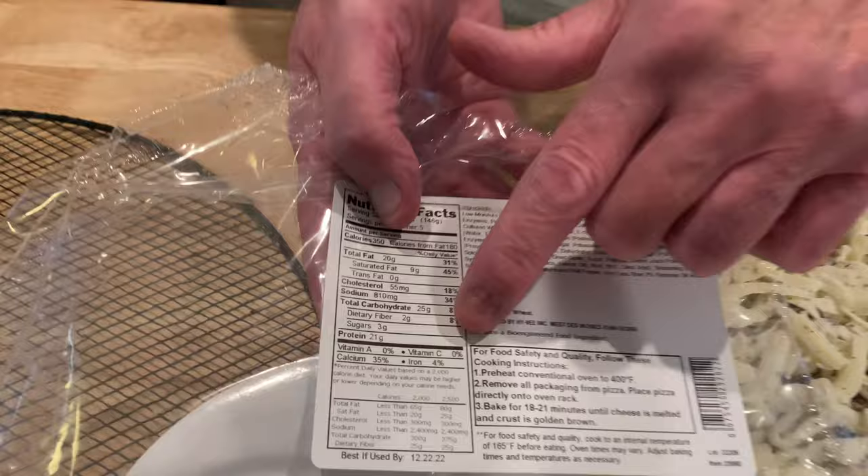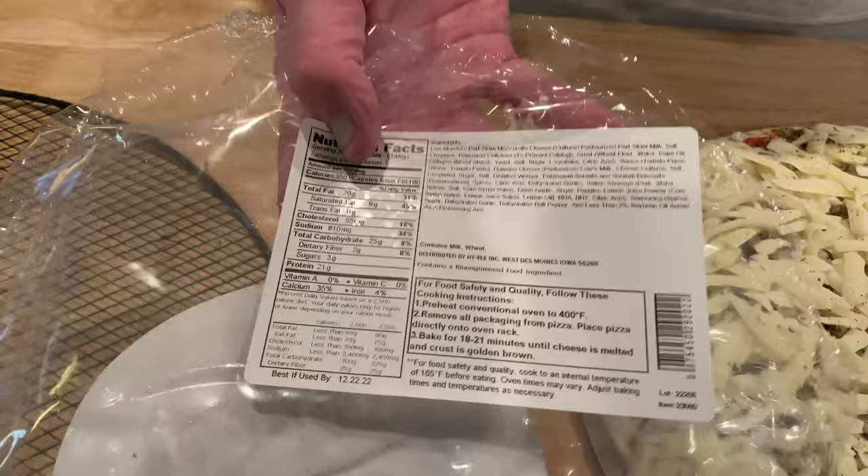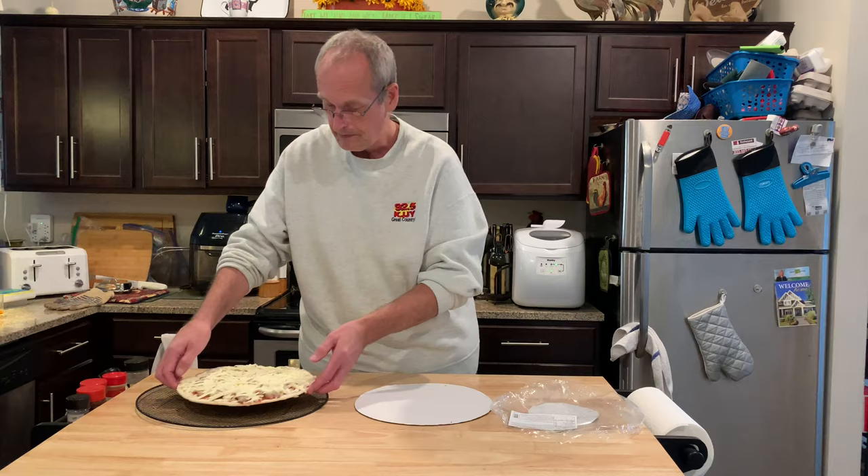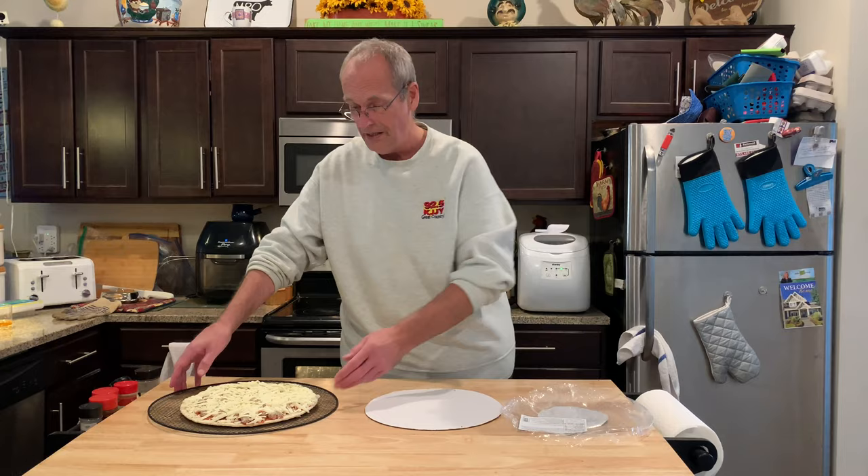Most frozen pizzas are like 425°, but this one is 400°, so I'm waiting to see what the difference is — 400° for 18 to 21 minutes. As always, I never put it directly on the rack. It's easier to get out if you just put it on a pizza screen. That cheese is packed on there and frozen, so there shouldn't be much drippage. Let's go into the 400° oven.